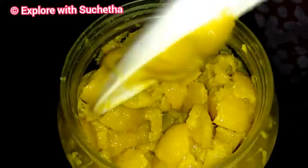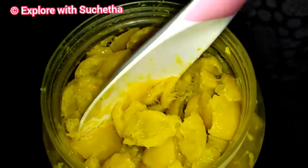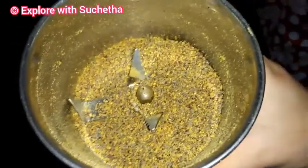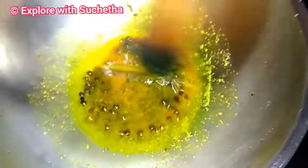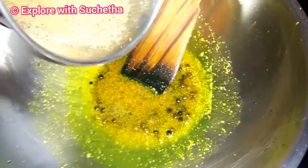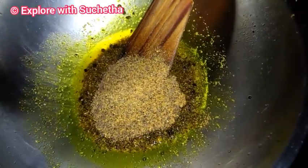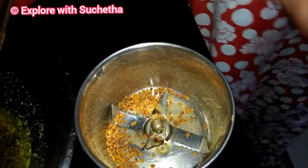Once the lemons are soft after 10 days, I am putting the pickle masala together, which I am going to show you now. I am going to roughly grind the mustard — you can see I have roughly grinded the mustard, it looks like this. Along with that, I am transferring roasted red chillies, and then I am adding the ground mustard to the oil.